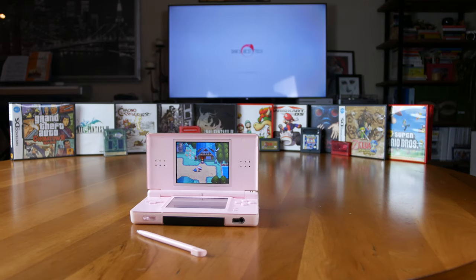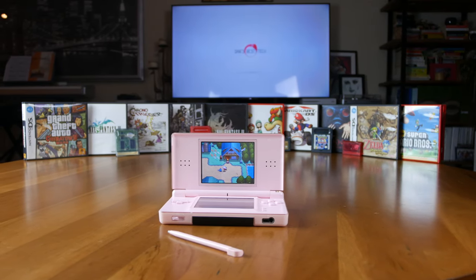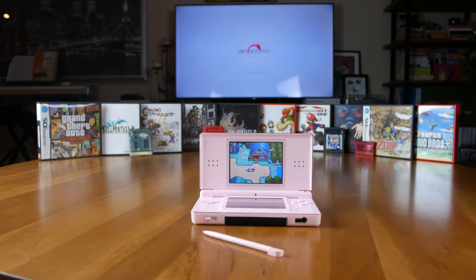I purchased my DS Lite from GameStop back in 2007. Pink was the only color available, and I thought to myself, I'm going to switch to a custom case anyways, so pink is just fine. Now it's 14 years later, and I'm still rocking the pink DS Lite. I'll get around to fixing it one of these days, though.